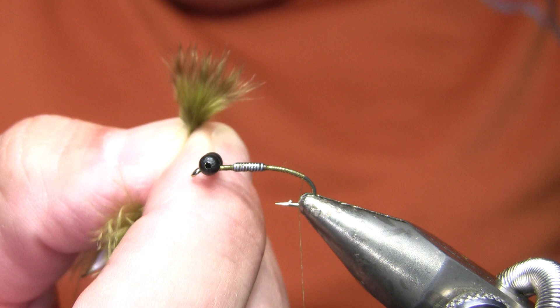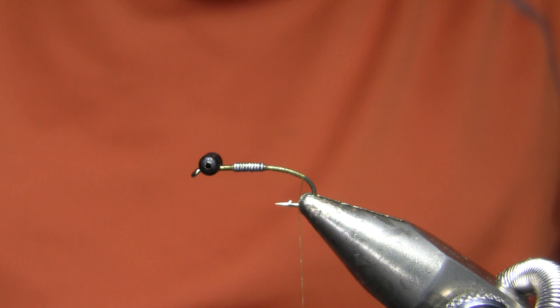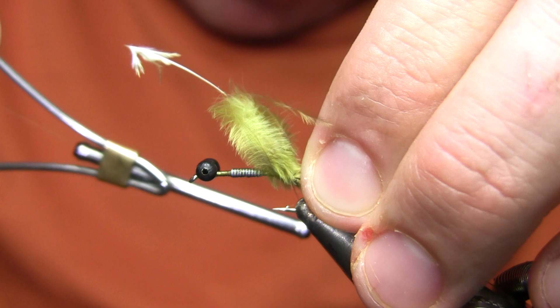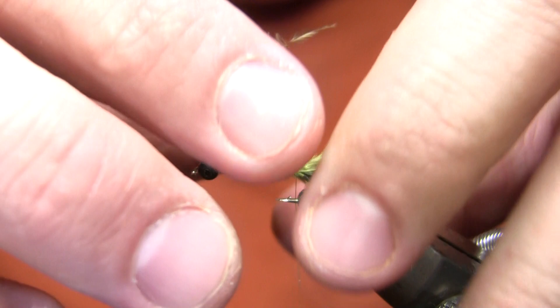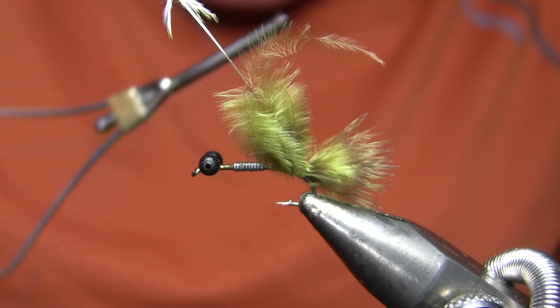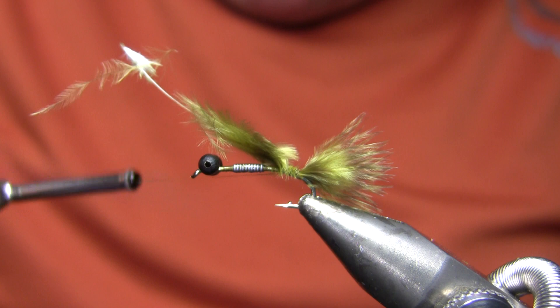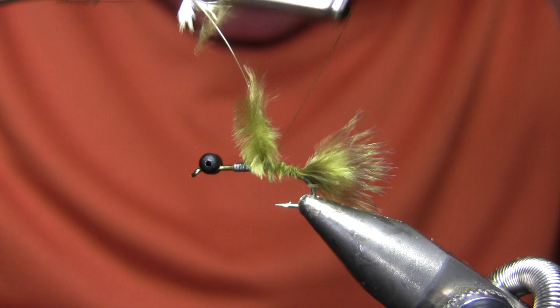I'm going to take about that much chickabou, strip off some of the fluff, and tie it in right there — I want a fairly short tail that can move, but not really prominent on this fly. On the sample fly I actually tied it too long and then broke off some bits with my thumb and forefinger nails — I wouldn't cut marabou, but breaking it is fine. I'm going to wrap over that feather back up to the lead wire and trim the excess.